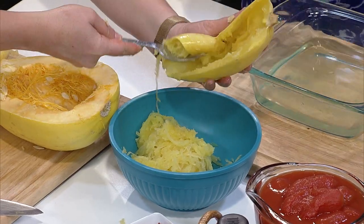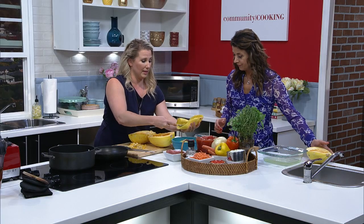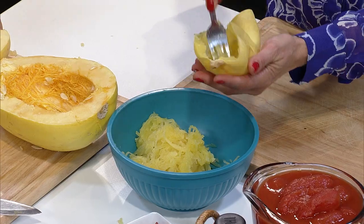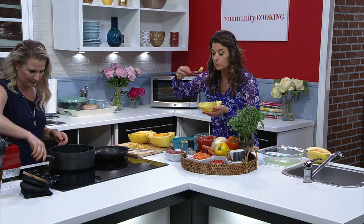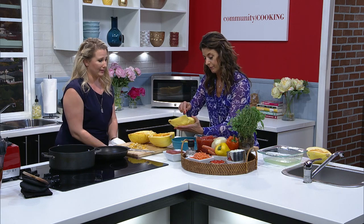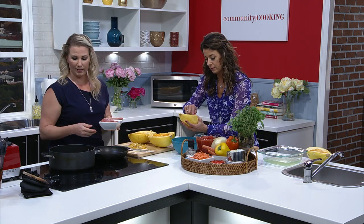A little bit of water, about a half inch, face down, microwave 15 minutes, let it cool, and then you can scoop out the meat. The vitamins in it are awesome — squash is amazing. We have spaghetti squash — it sure does look just like spaghetti, hence the name.